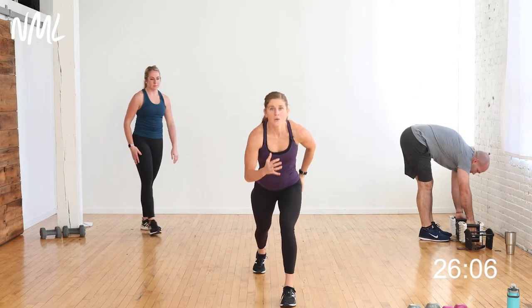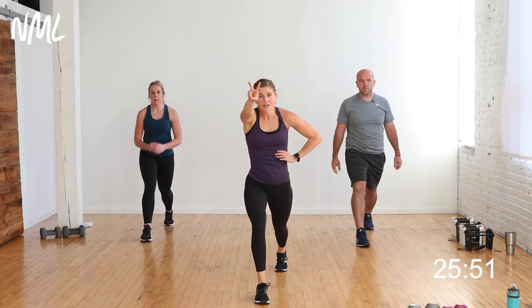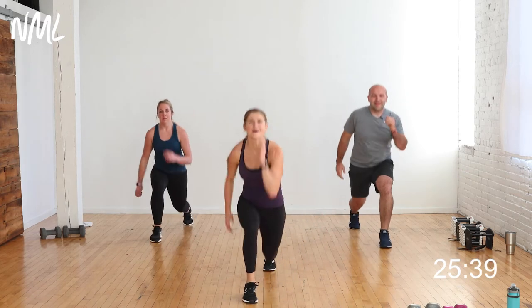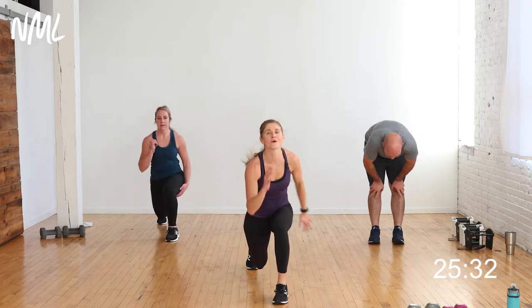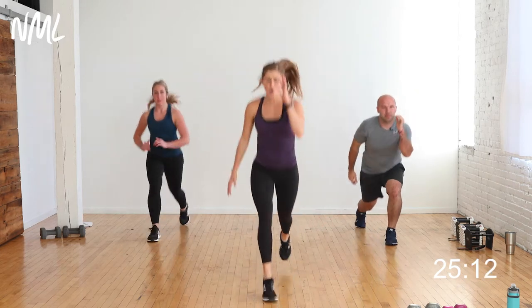Same thing with lunge jumps. Baby, big — tiny switch, then big switch. Low-impact option: pulse two, step in, pulse two, step in. Right leg back, step or jump — your pace, your tempo. Push that heart rate, challenge yourself, we're breathing heavy. In it together as a team. 10 more seconds — finish big. You get a break, coming in five, four, three, two, one.